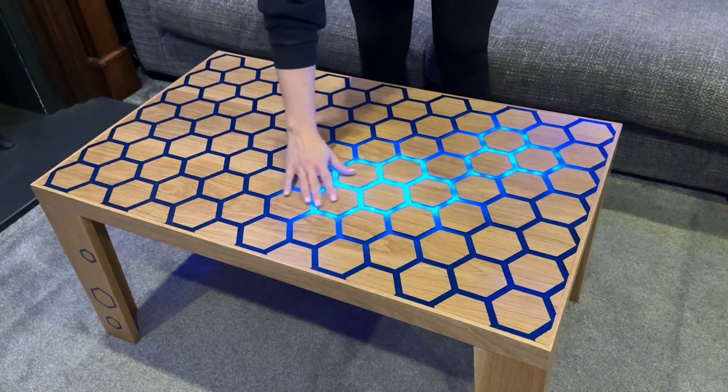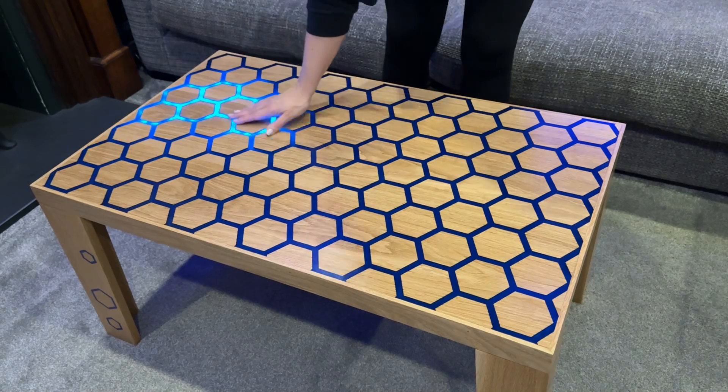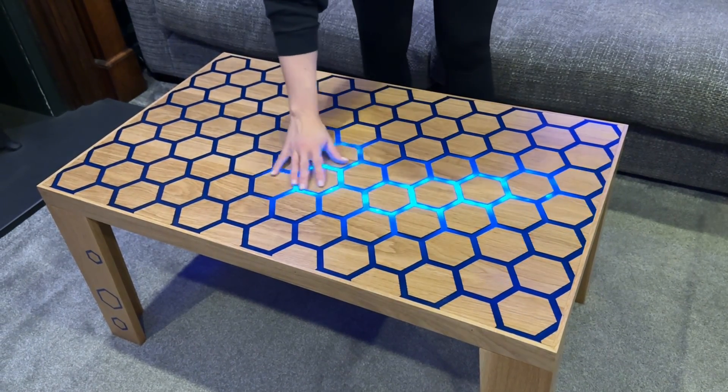I thought I'd show you the finished version of the smart table before I take you through this video, which is the making of it.